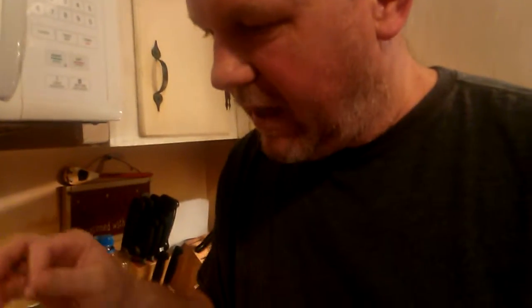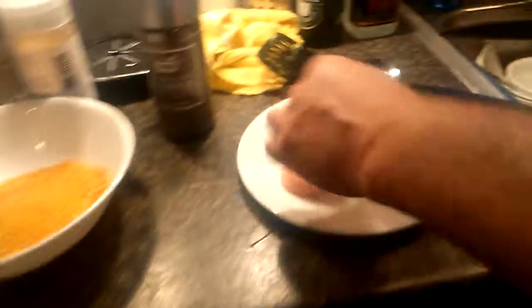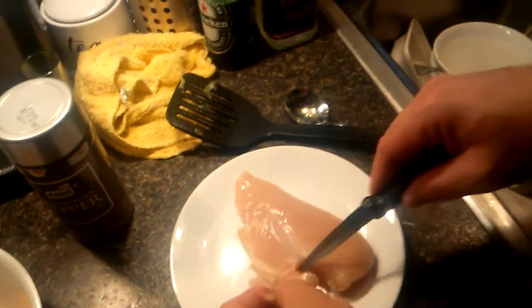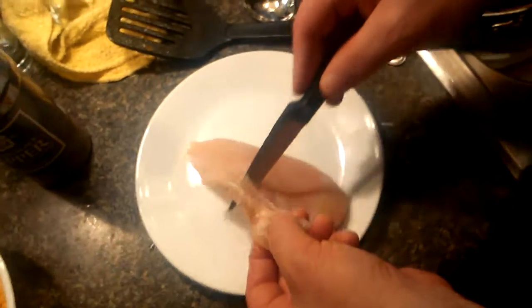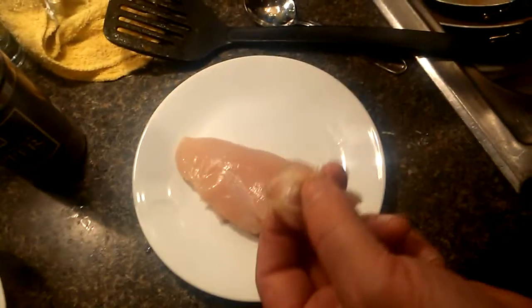I'm gonna boil my noodles for about eight minutes — al dente. Then you take them out, drain them, and then you cook some of this chicken, just a little bit of chicken to go with it. You wanna cut off this part of the chicken because this part is not that good. You wanna make sure you cut it off because you don't want your kids choking on it, and even worse than that, you don't want them complaining about it.